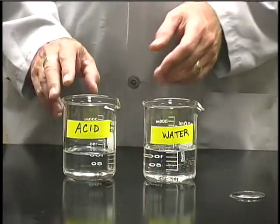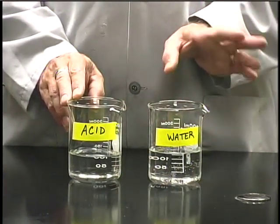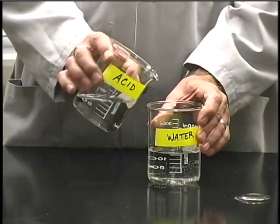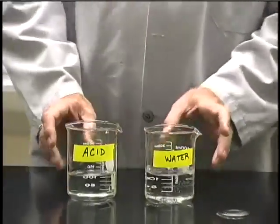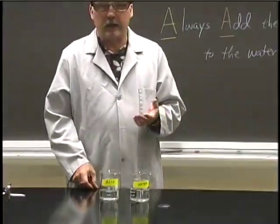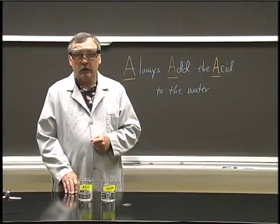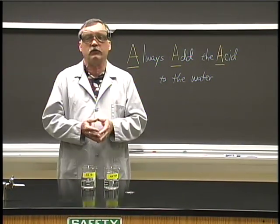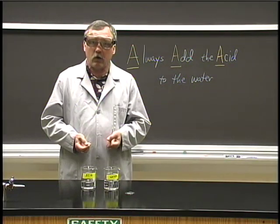When you need to combine concentrated acids and water, it's very important that you remember the following safety rule: you must always pour the acid into the water, never the water into the acid. The reason for this is that if you pour the water into the acid — the incorrect way — the first few drops of water instantly turn to steam and spatter violently, spraying acid back all over you.